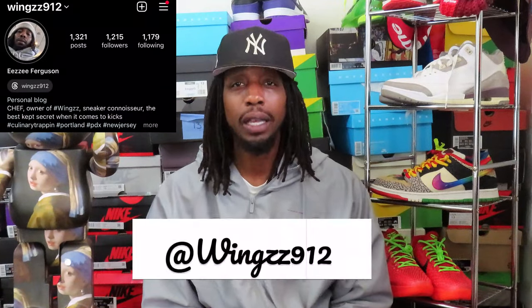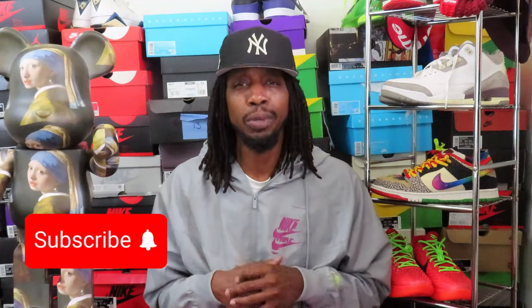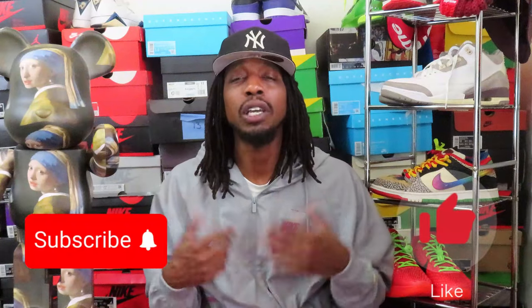What are three times you already know who it is — the one and only homie Chef, aka Wings912 on IG, that's W-I-N-G-Z-Z912 on Instagram. You're looking at a preview before the review — appreciate y'all tapping in and showing love. If this is your first time here, make sure you go ahead and hit that subscription button with the notification bell so you know when I drop info. Hit the thumbs up while you're at it.